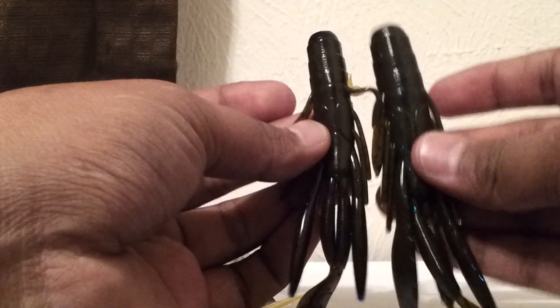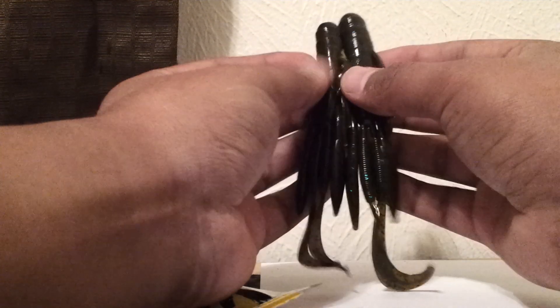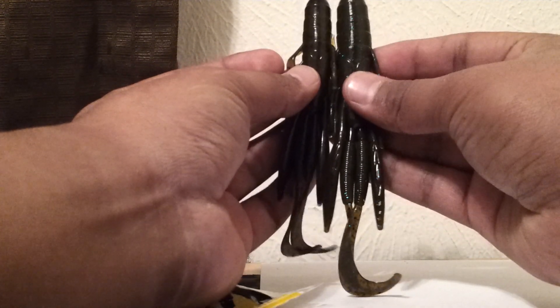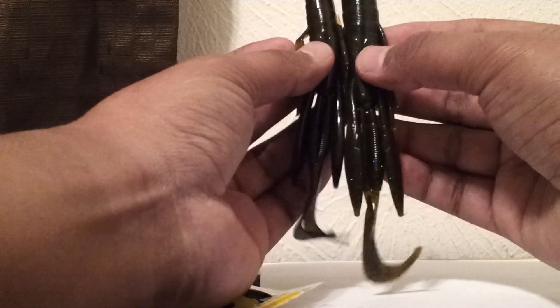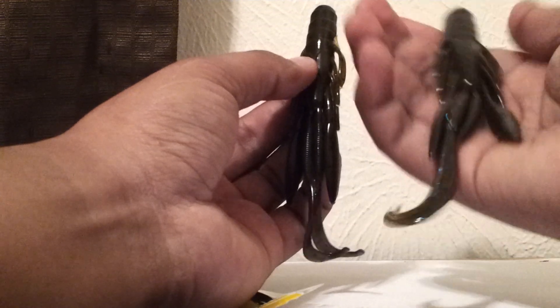I have another one right here — this one is four inches, so you can see the difference. This one's slightly bigger with a bigger body and longer appendages, a thicker, longer, bigger body. I think the smaller three and a half inch size would be good for pitching, while this one would be good for punching mats and vegetation.